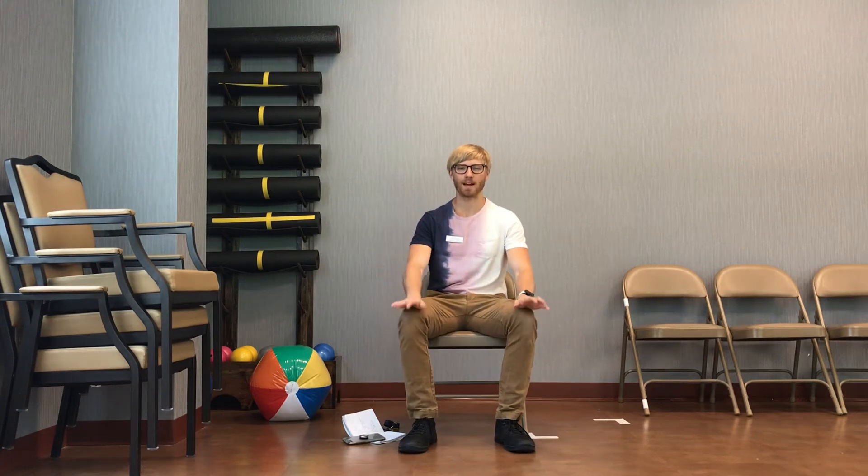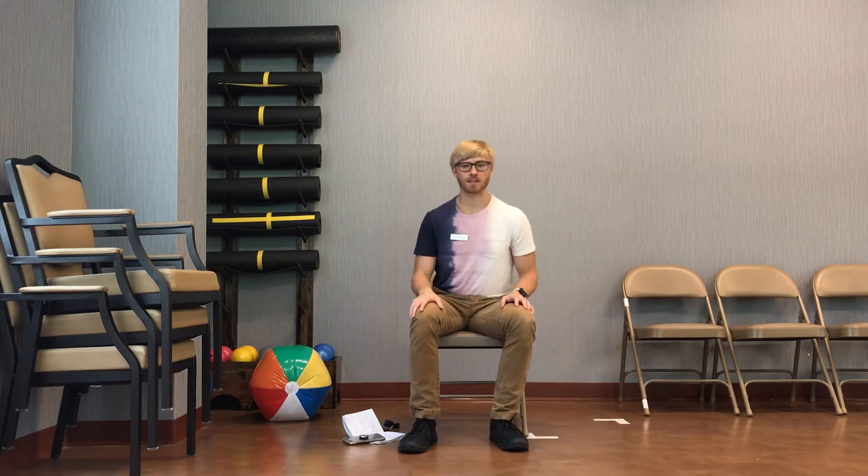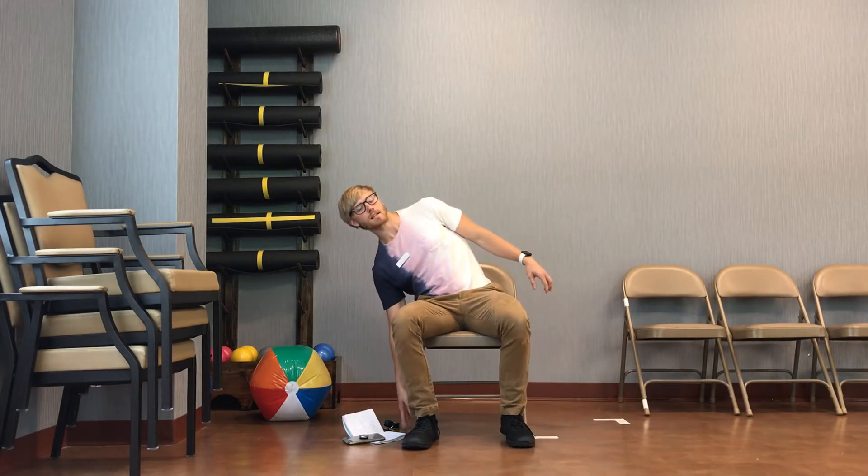All right everyone, welcome back. Today we're going to do a little bit of virtual balance class. What we're going to do to start up this class is warming up the side of our core a little bit, and that's going to be with our tick tocks here.